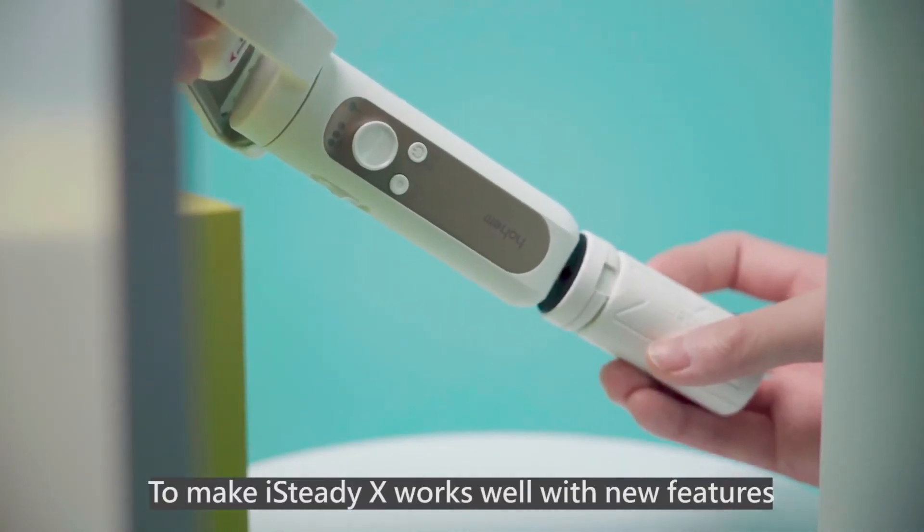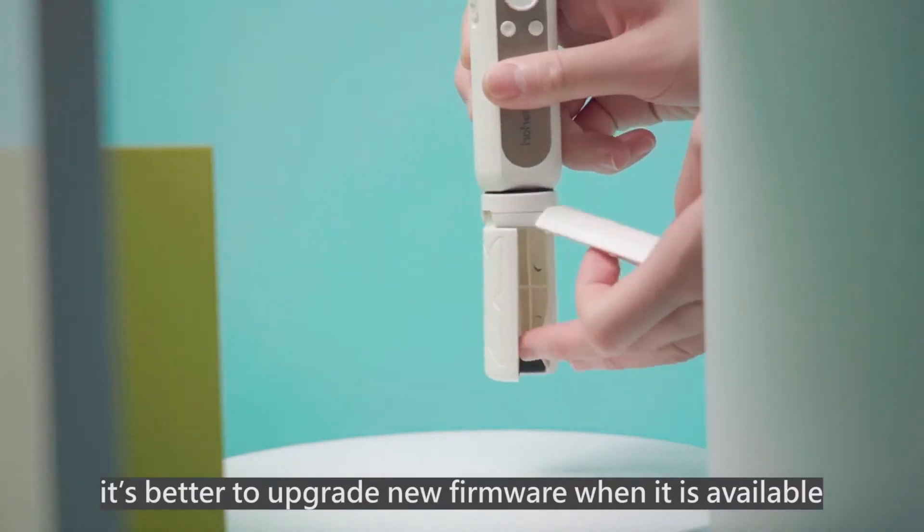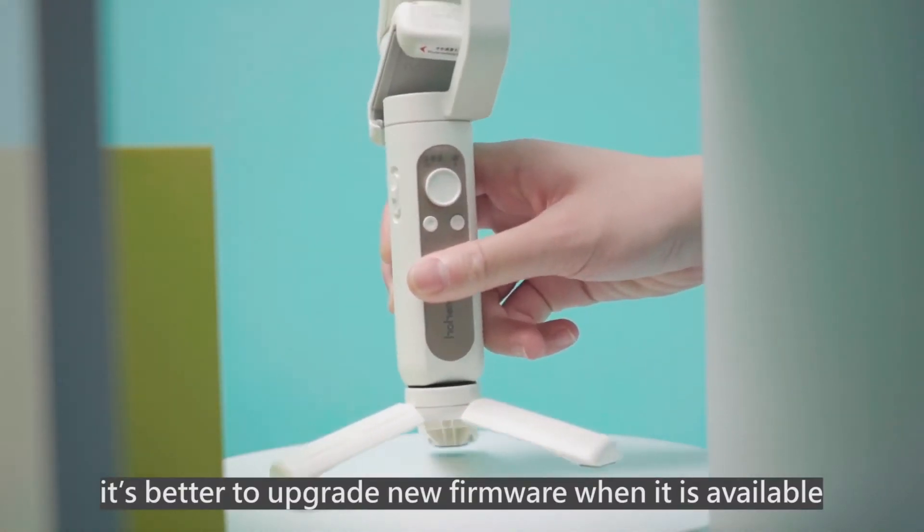To make iSteady X work well with new features, it's better to upgrade the firmware when it is available.